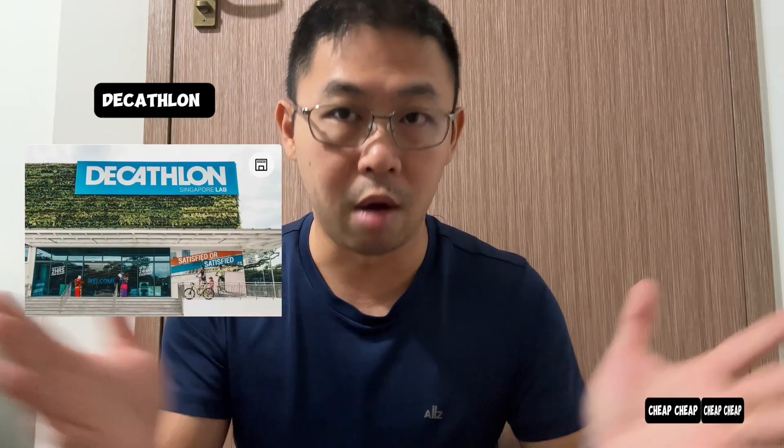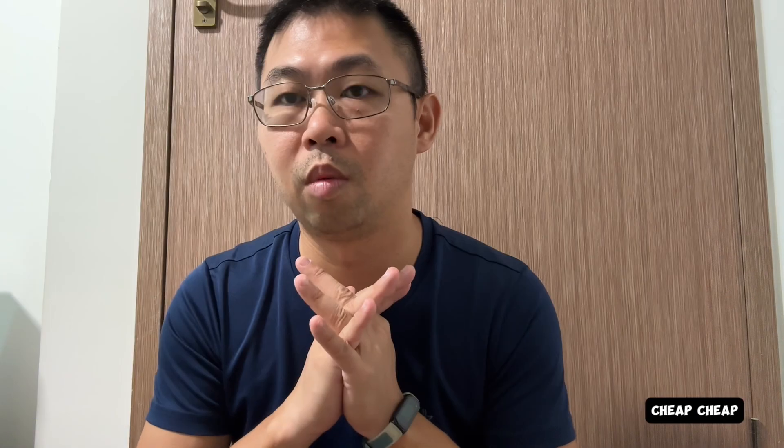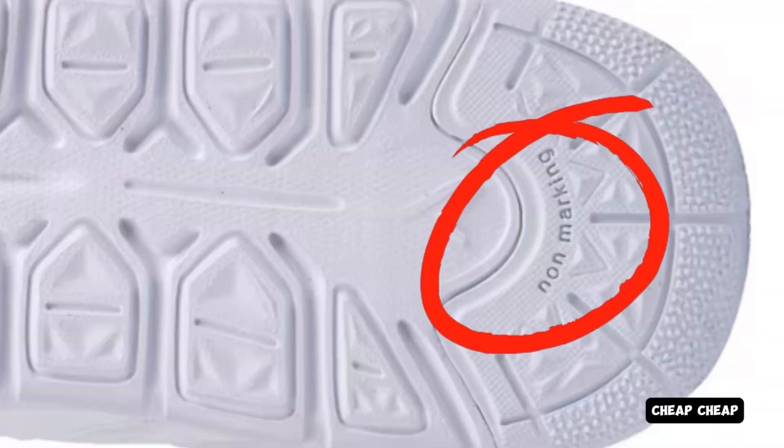For cheaper alternatives, Decathlon is around in Singapore — in the west, east, north, everywhere. I actually found out that Decathlon sells non-marking shoes. For my own daughter who is now playing floorball and also needs to wear white shoes to school, I found a white-coloured non-marking shoe that's dual-use. So on days she has floorball CCA, she wears those shoes — it works for school and for floorball because of its non-marking sole. Definitely worth checking out at Decathlon.